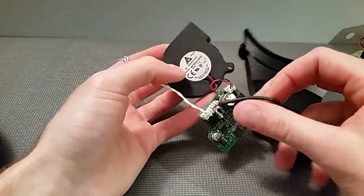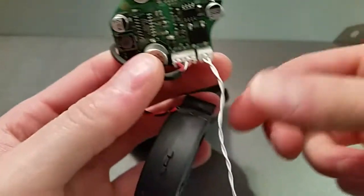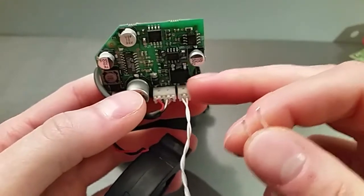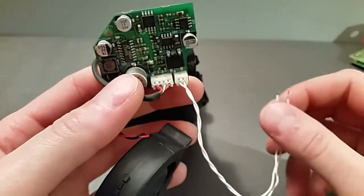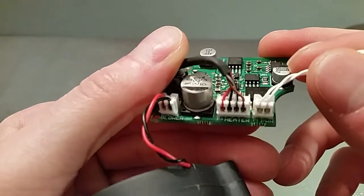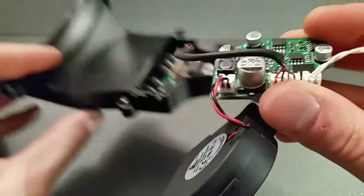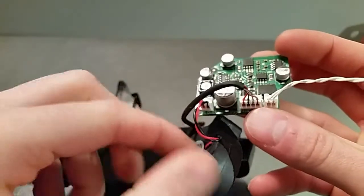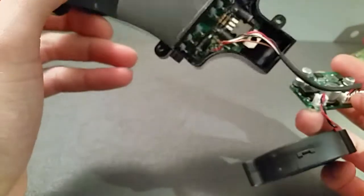I'll show you the connections here. This is going to be power to the unit. Since I removed this from the DF5, I don't have the other end of the connector, so I'm going to have to put on a connector or we can solder right into the board — that's going to go into P1 power. And the heater control goes into P3 heater, and then the blower into blower. So you can see it's relatively simple.